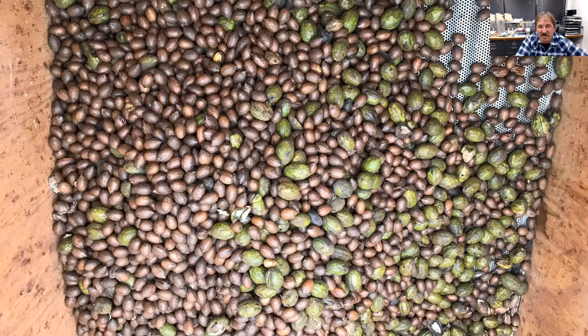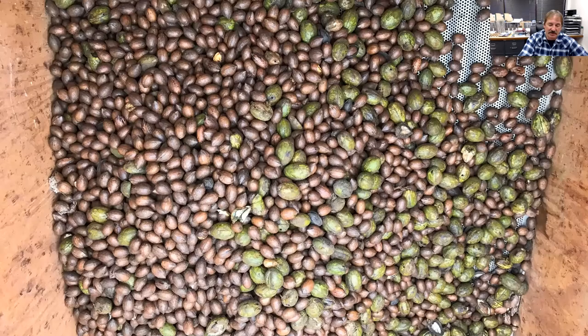If you have stick tights or shucks that aren't opening — common with wind-blown premature pecans or shuck worm damage — they do make dehullers with brushes. Some use wire brushes, some stiff plastic brushes, to clean loose shucks off and maximize what you recover from the orchard. A lot of places don't have these, but some of the bigger cleaning plants will.